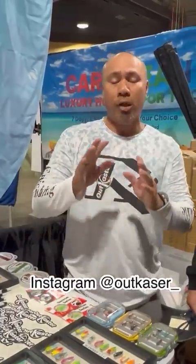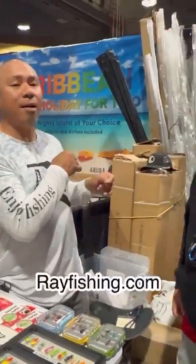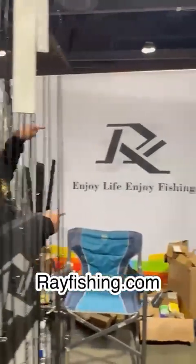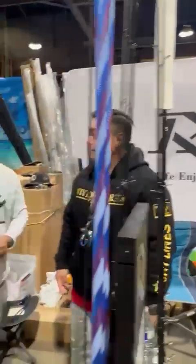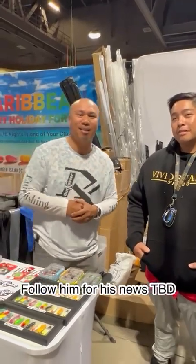That's why we came here — we wanted to support. You'll probably see him on social media as well. Hit him up on Instagram at outcaster_underscore, on YouTube at Outcaster Pack, and on rayfishing.com where you can get his spoons. They also just got locked in with one of the local bait companies in the Long Beach / Los Angeles area — TBD, but coming soon.